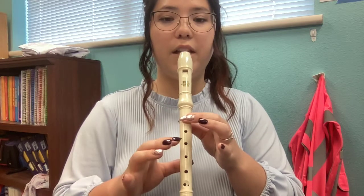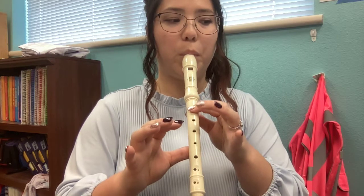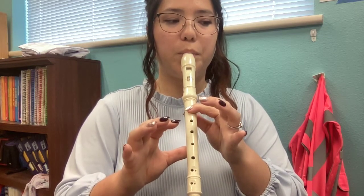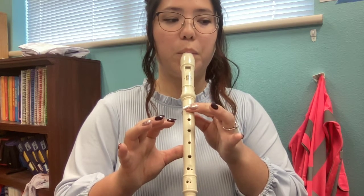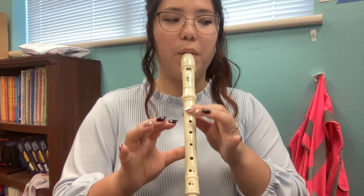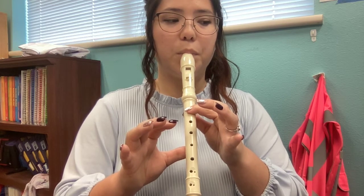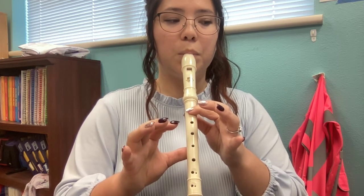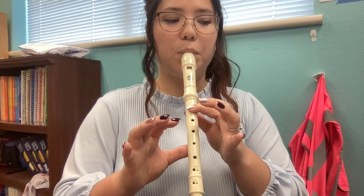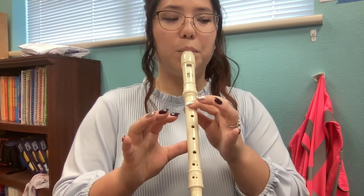Get ready and beat. We'll be right back.